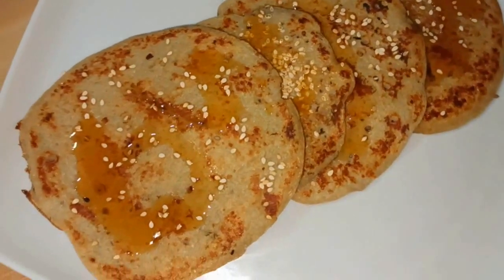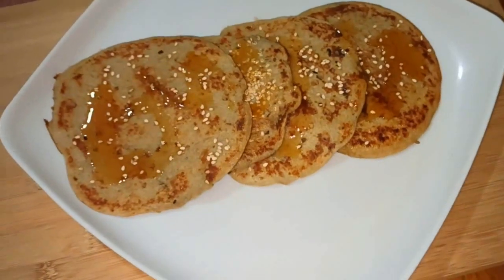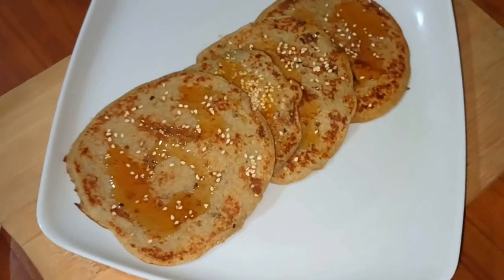This is the pancake. You can cut the sweet hair and will make your finger deep.